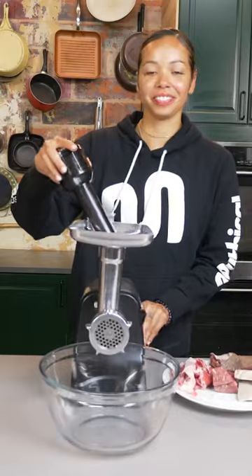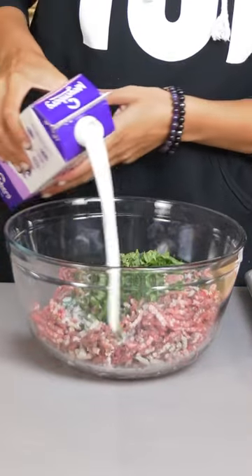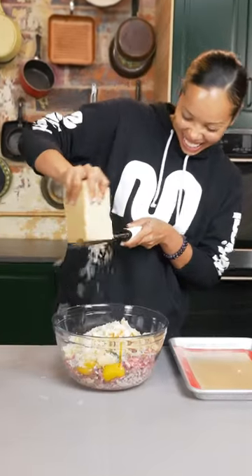These are Wagyu meatballs. Parsley, basil, good goat milk, Calabrian chilies, garlic, two duck eggs. Tear up your croissant and add it in. A lot of salt, Parmesan cheese.